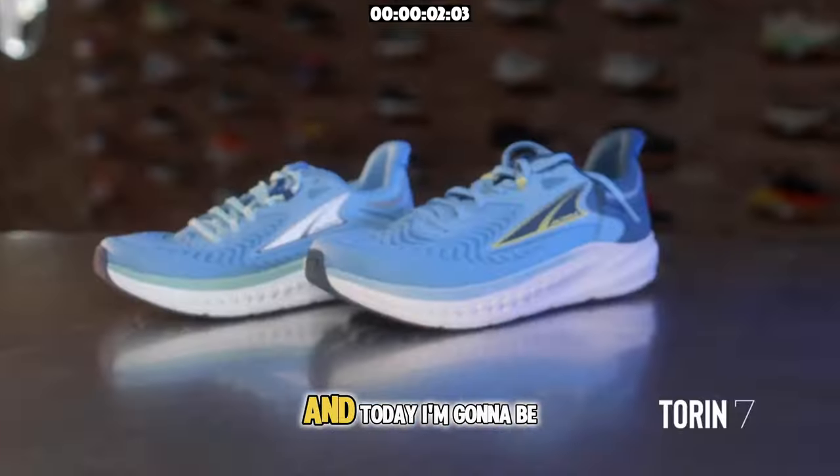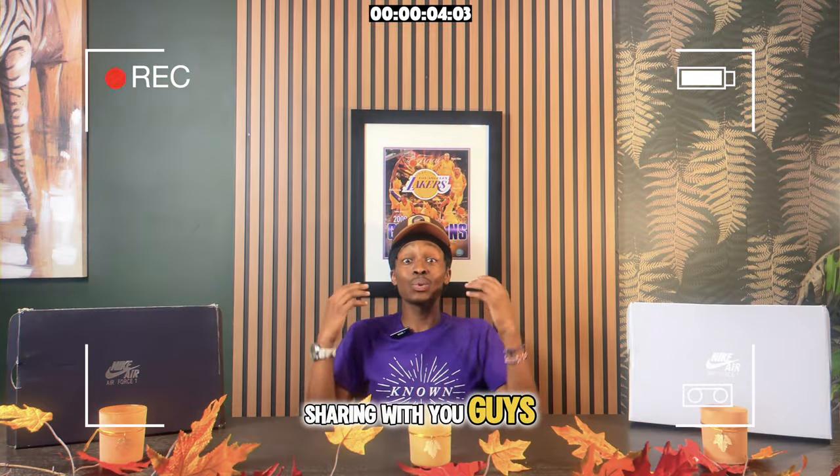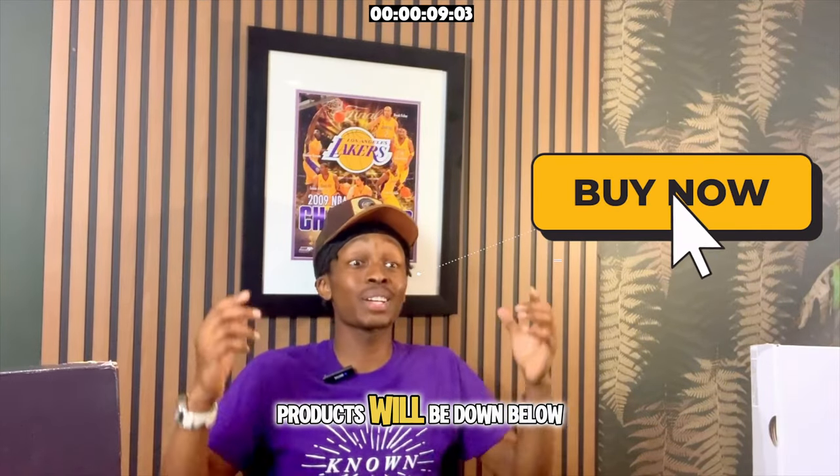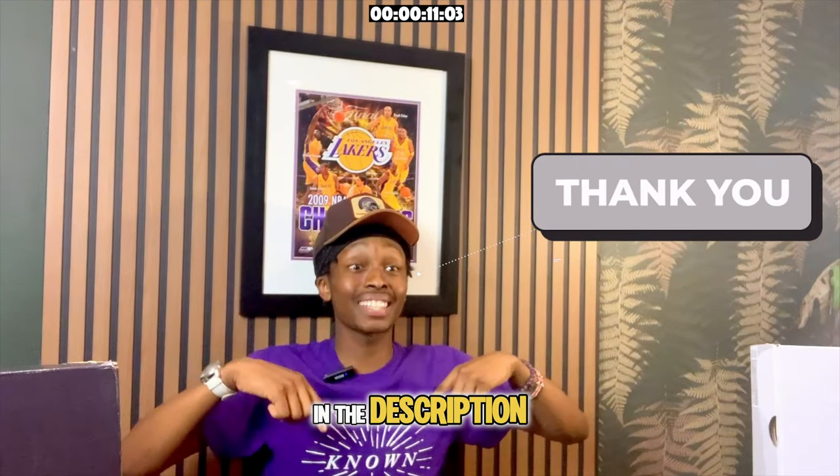Here are 10 of the best barefoot shoes, and today I'm going to be sharing the ones that I believe are worth your money. Time codes are by the brand and affiliate links for the products will be down below in the description.